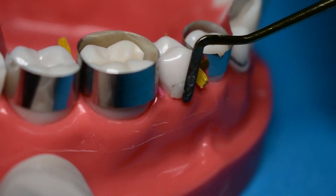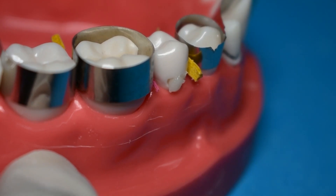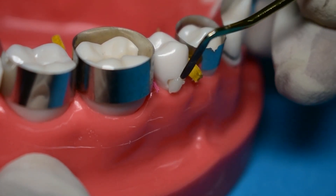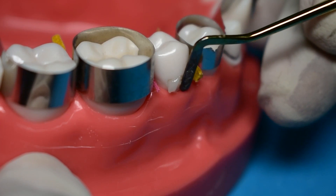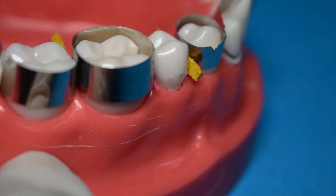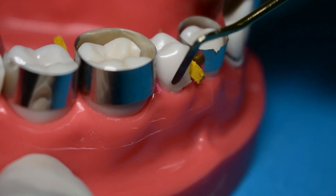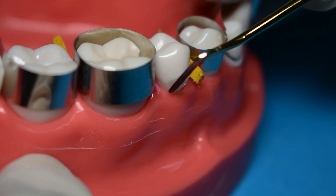Once you've cured it, take some more composite in a plastic instrument and place it within the cavity. Slowly condense it so that you're completely filling the cavity, and remove any excess flash on the tooth structure.